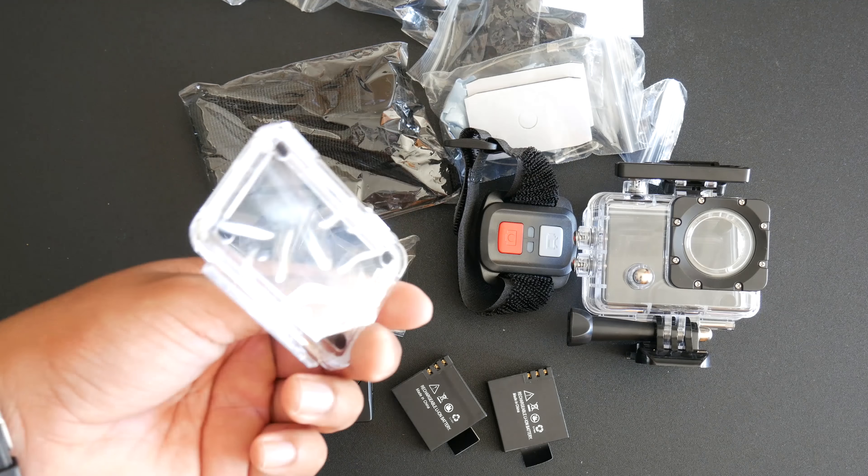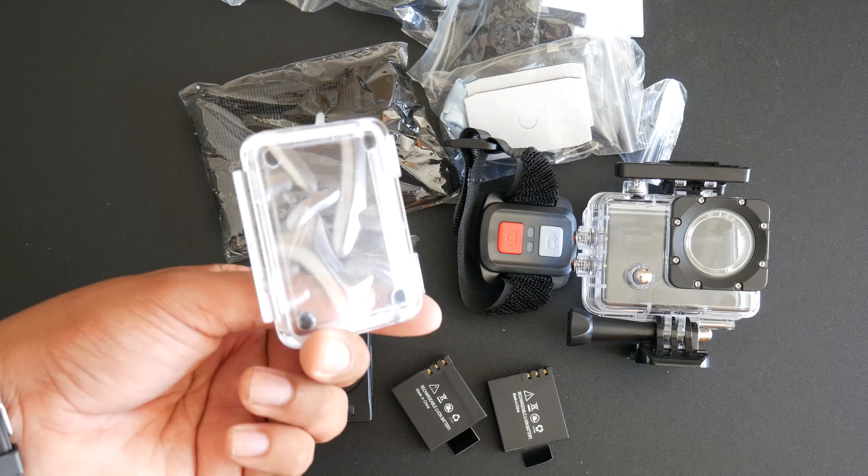With the Aki, you also get an extra lid for the waterproof case, and you also get a remote. When I first came across the Aki Action Cam, I was very surprised that they would include all of these accessories, so that alone is awesome. You also even get an additional battery, and they are both rated at 1050mAh.